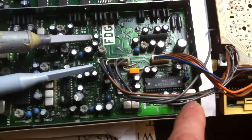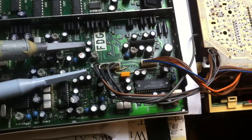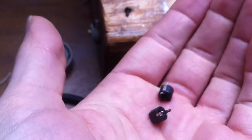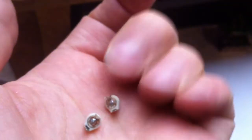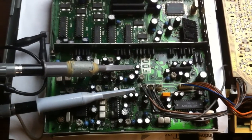Both trimmers were defective — when you trimmed them, there were positions where the oscillation stopped completely. Those are the originals, the black ones, which are 30 picofarad. I replaced them with new ones. The problem is gone now. I adjusted everything according to the service manual, and now we have color.